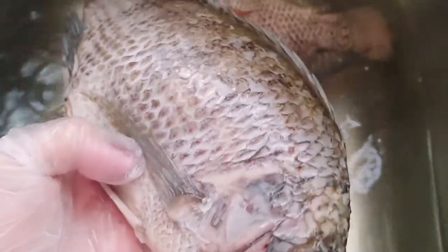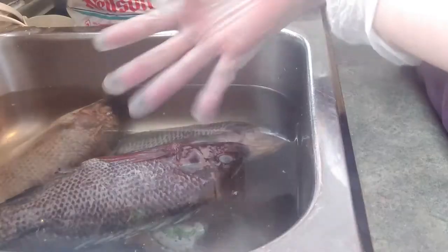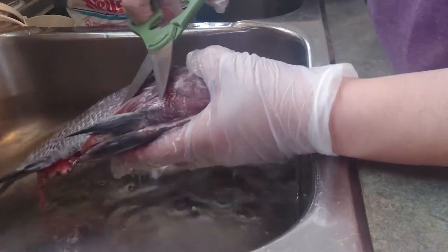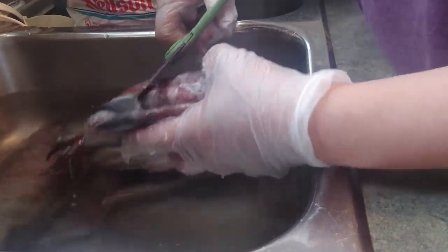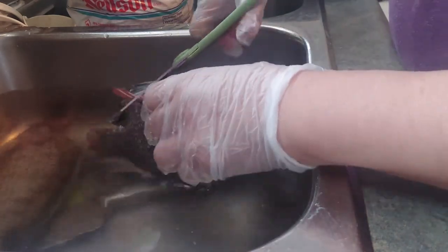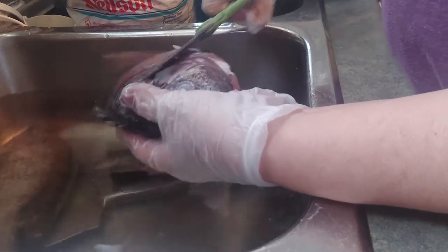Ngayon, hiwain natin yung gitna, pero tanggalin natin itong mga tinig-tinig o yung pin niya para hindi masyadong matinig. So we're gonna cut this one here. Let's see — I hear the organ is out, it's ready.